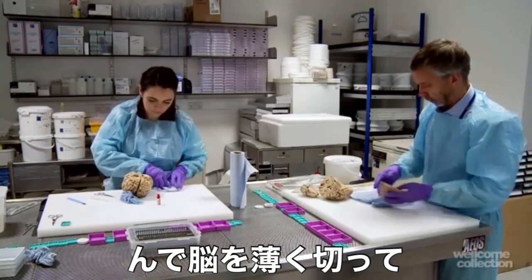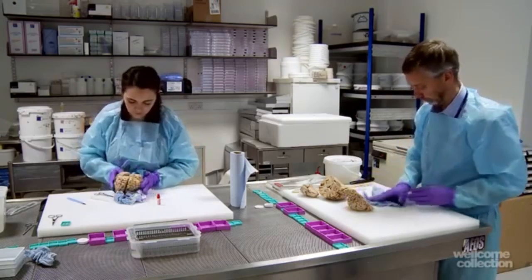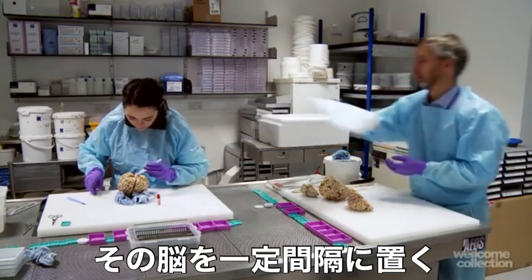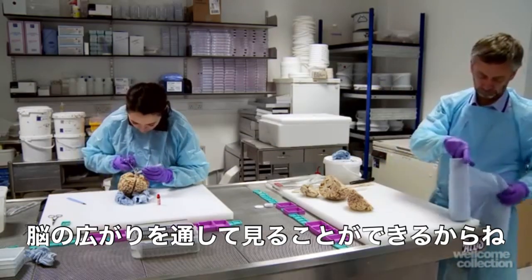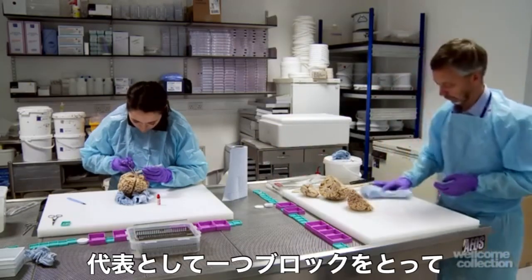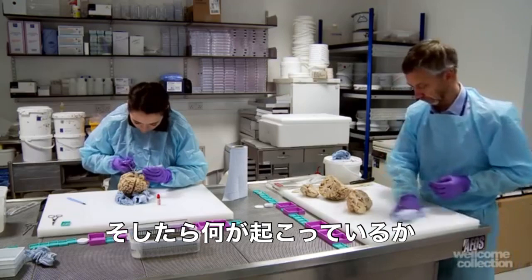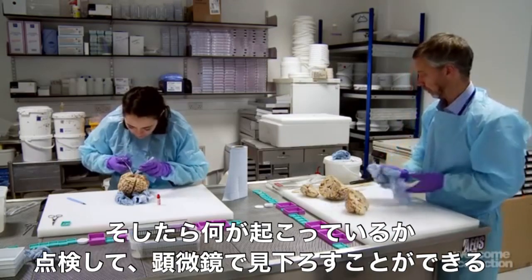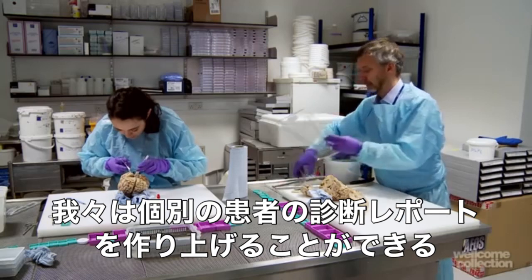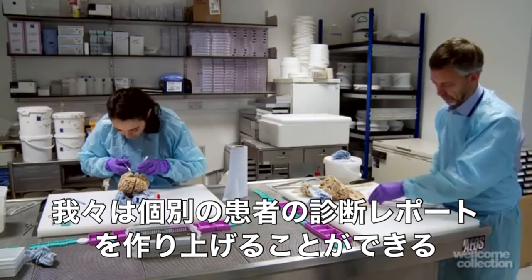We then slice the brain up into what we call coronal sections, and space those out so that we can have a look through the whole extent of the brain to look for any pathology. We then take some representative blocks so that we can follow up and look down the microscope at what's going on.